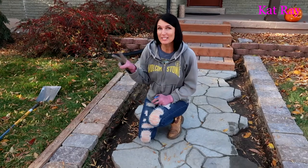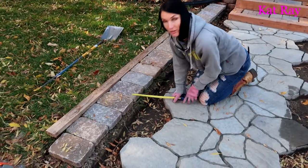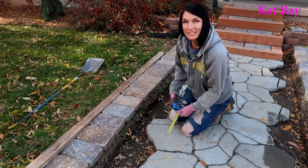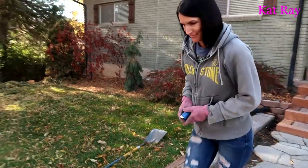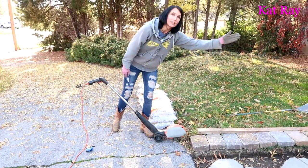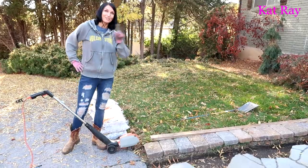The first two steps of this project — planning and shopping — have already been done. What we've done today is take a measuring tape, measured from here to the brick, went around all of these along both sides, and lined up the bricks. We're taking this two-by-four to keep it all straight, then I'll go along the edge with my edger tool to create a line, take the shovel, dig up the grass, and lay the bricks on both sides.